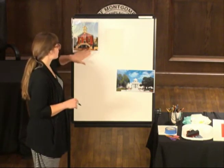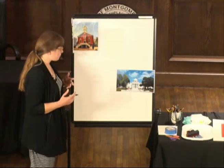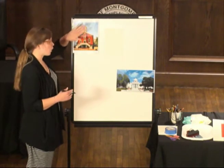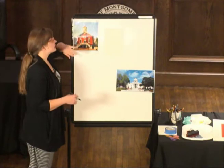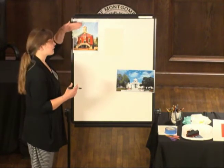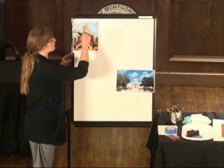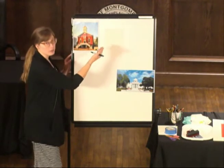I'm going to do the Dexter Avenue Baptist Church. Whenever I am drawing something, I take a moment, look at the whole object — in this case, building — and then I look at the individual pieces to get a feel for each part of it, break it down into shapes and lines. So I'm going to start at the top. If you look right here, we basically have a curvy triangle, and so that is what I'm going to start with on my picture.